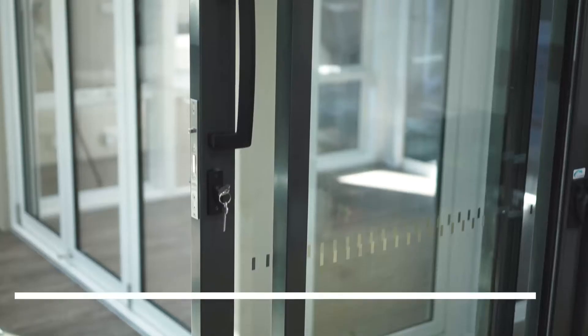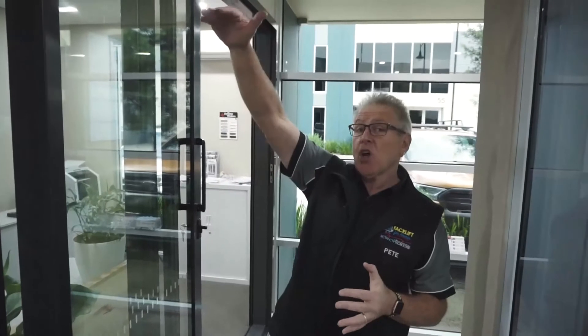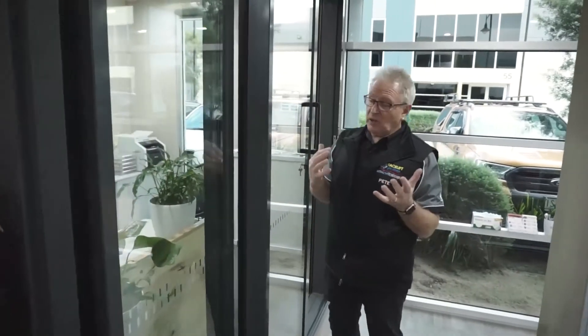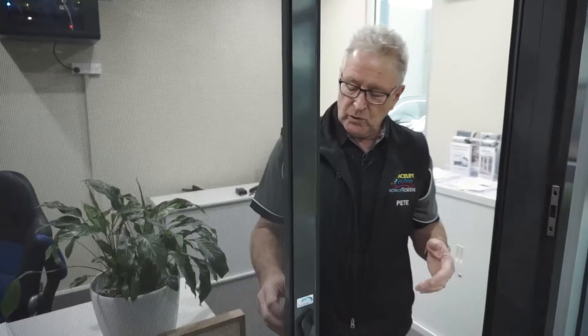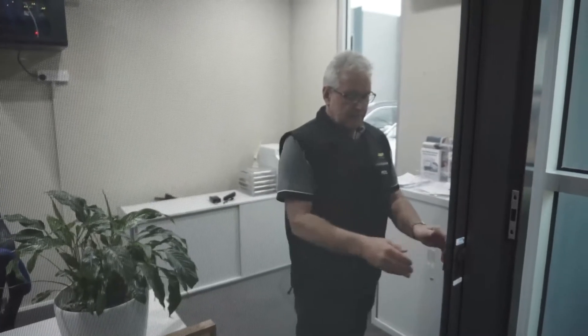These doors here are our full commercial ProGlide series. These doors can be manufactured up to about three meters in height — 10 feet in the old terminology — and they're very easy to pull across. You can see that's all double glazed. The panels are quite large and heavy, and for fly screens we do our premium fly screens, which can actually go the full height up to three meters high by about four and a half meters wide.